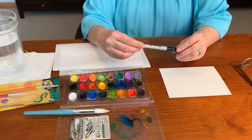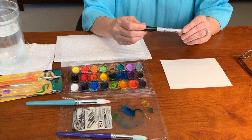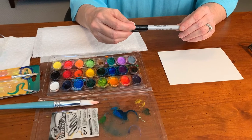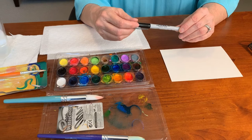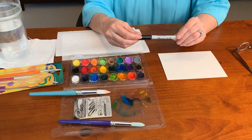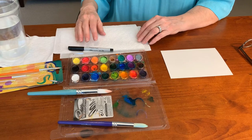The most important thing I want to talk about that you're going to need for this project is a Sharpie fine point pen — something that is permanent — because you'll be using watercolor with it. If it's not a permanent marker, the black line is going to bleed from the water. Sharpies are easy to find and pick up.